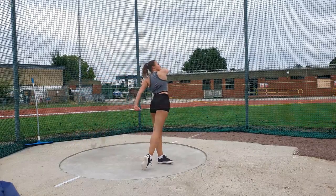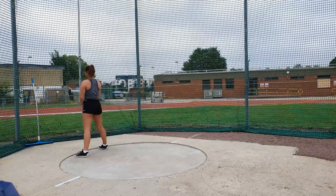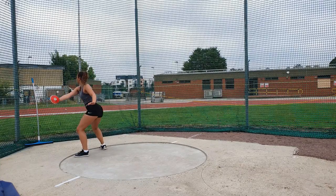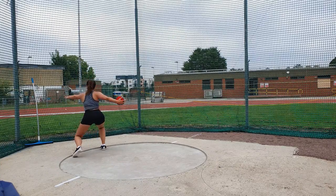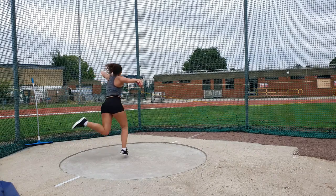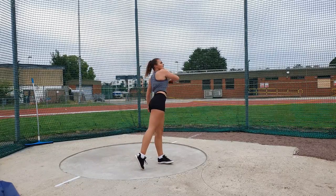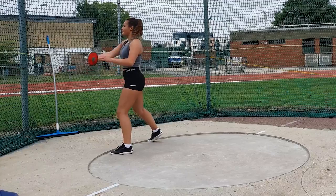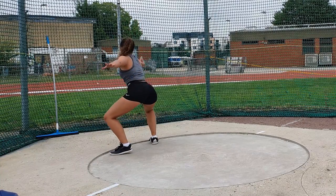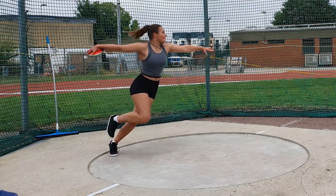So you set yourself up and then from there you take the discus back. You try and keep the discus back, keeping the left hand in front of you. From there, you take the weight over to your left foot, rotate, active right leg and again trying not to block. The biggest common mistake in discus throwing is allowing the left hand to throw you round and open your shoulder position up so you're never in that power standing position.